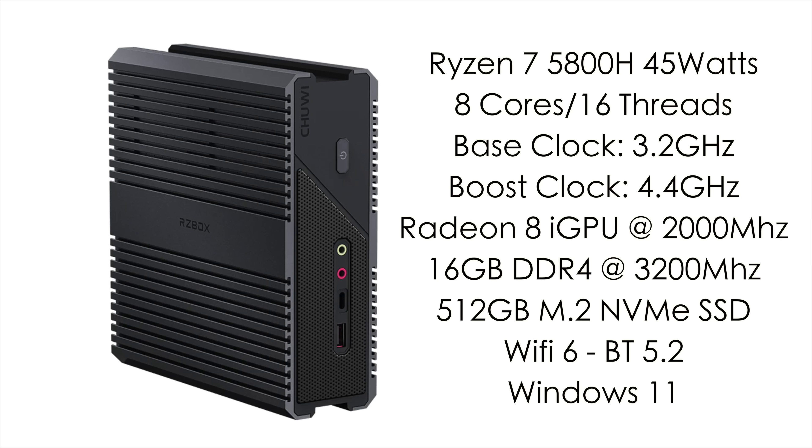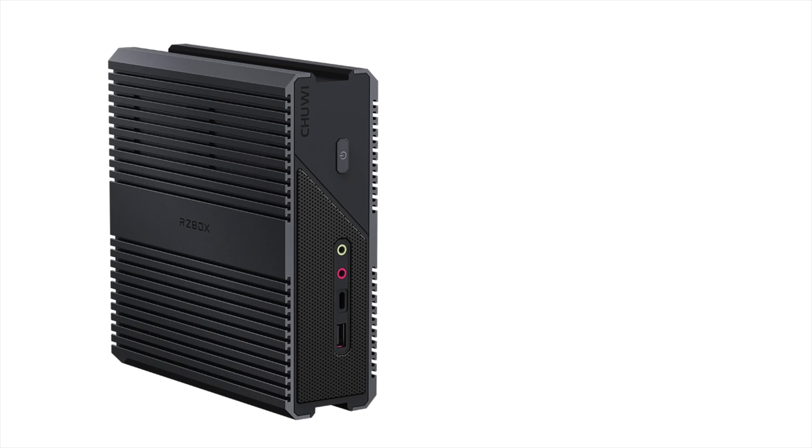Storage is a 512 gigabyte M.2 NVMe SSD. It does have Wi-Fi 6 and Bluetooth 5.2, and right out of the box this is running Windows 11.